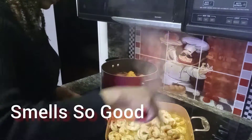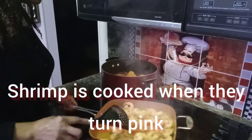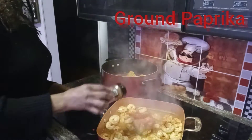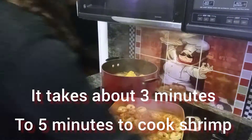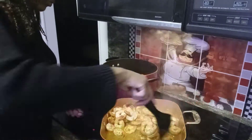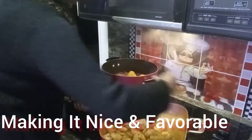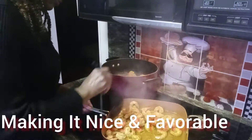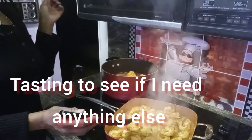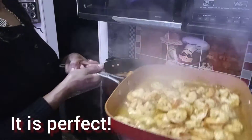My kitchen smells so good. I taste my food as I go — I just taste a little bit of it, and if I need more seasoning, I will add more seasoning. But right now this is perfect.